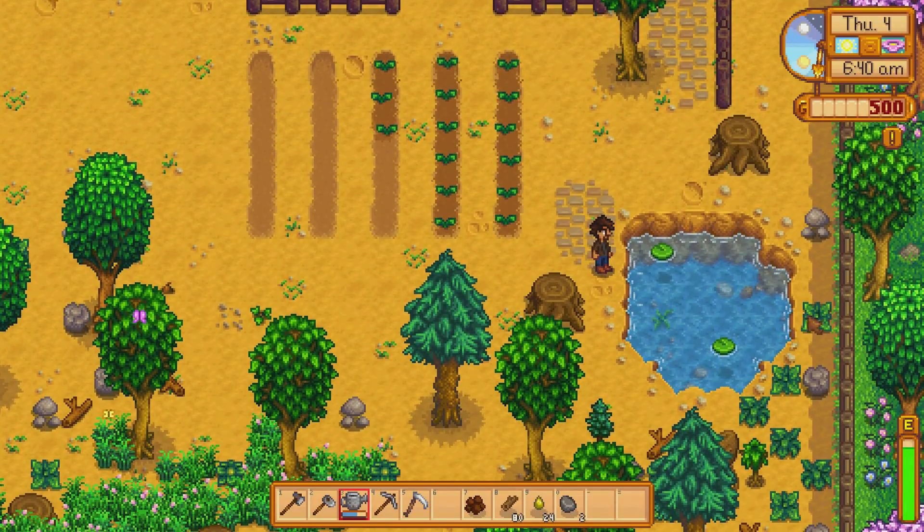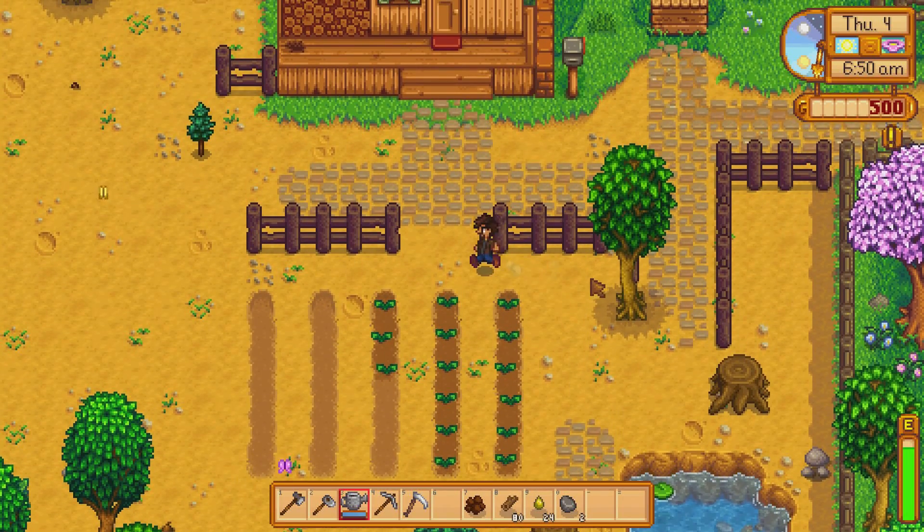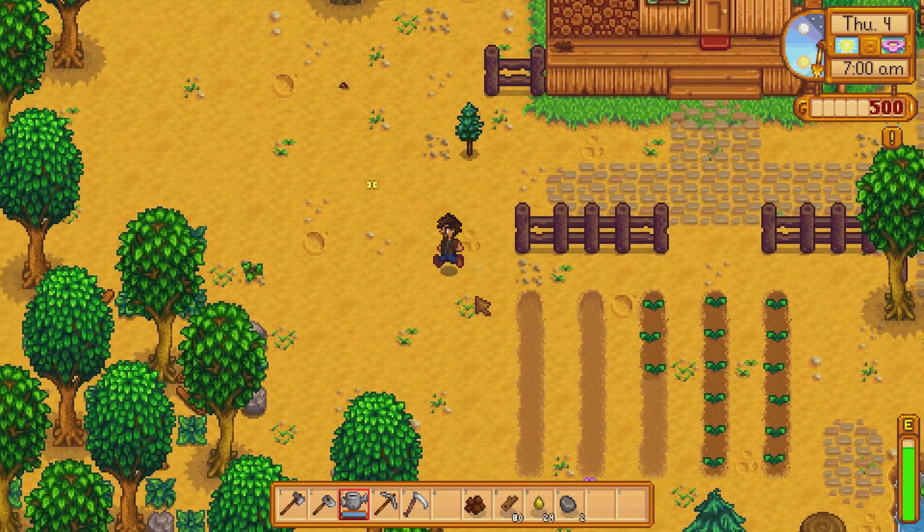This is the cow watering hole, but you can refill your watering can here. Just left click and it automatically refills, so we don't have to worry about that. This is going to be a beautiful farm.